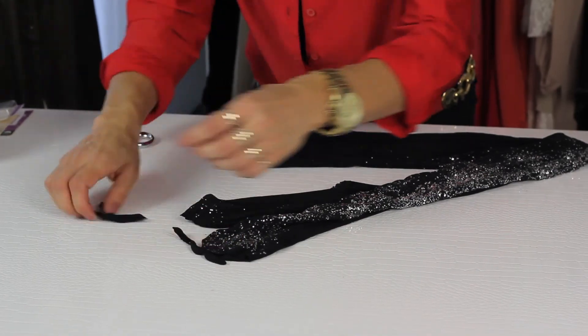Okay, and that's all you want to do. If you want them to be shorter, you can gather them up the thigh underneath whatever you're wearing. That is how you cut the feet off tights. Thank you so much for watching. Have a great day.